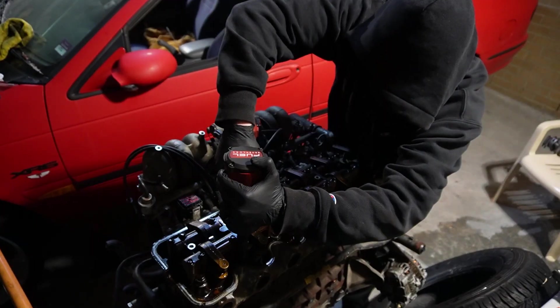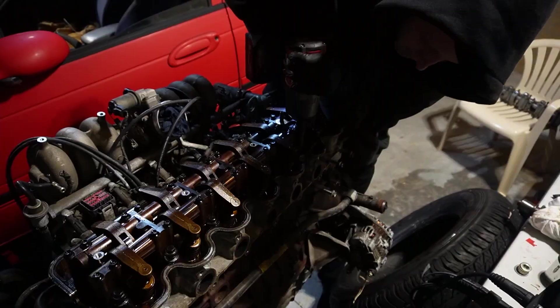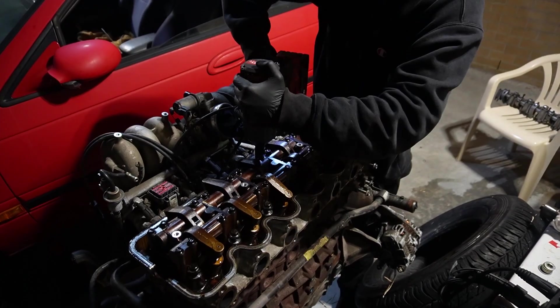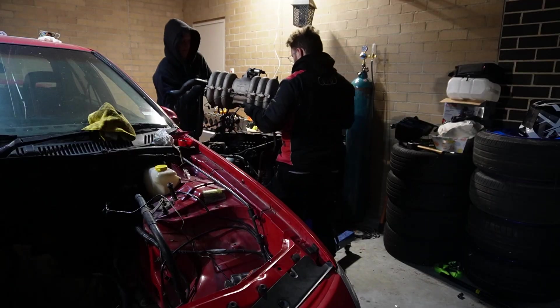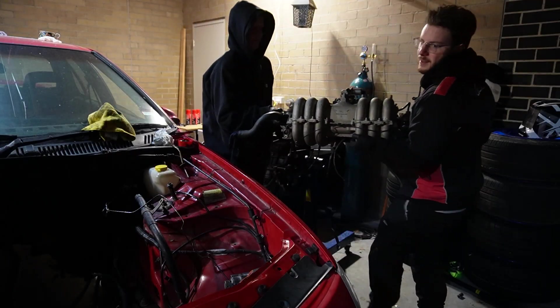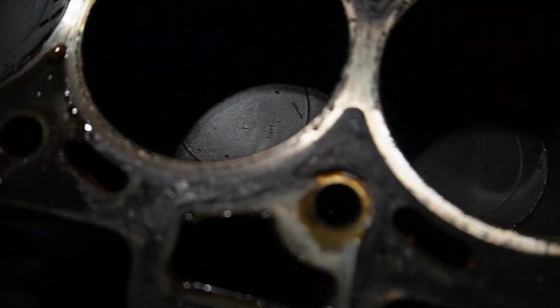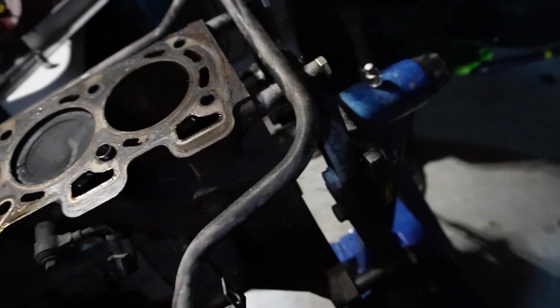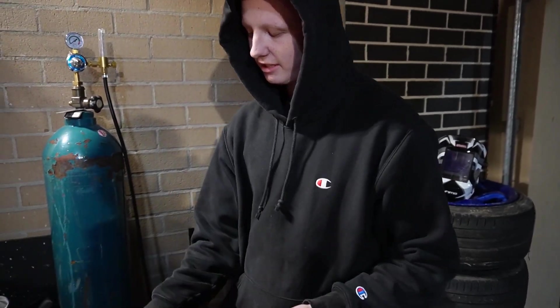Creamy. Check this out — it's actually not too bad. Lovely. Let's have a look at the bores. I can still see the cross hatching. How good's that? Brand new second hand.